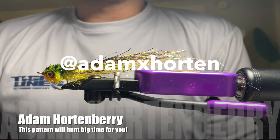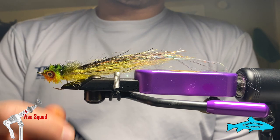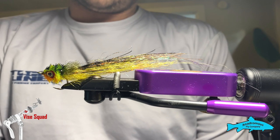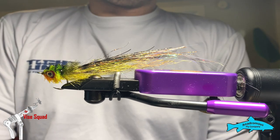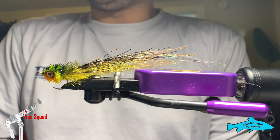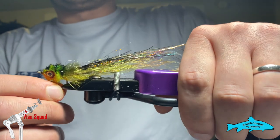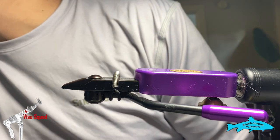Welcome back to the Vice Squad. Adam Hortonberry here. For today's pattern we're going to be tying up the Murditch Minnow in a size 2 with the A-Rex Minnow. This pattern is great for smallmouth bass, trout — basically anything that swims. Warm water especially, but the variation we're going to be doing today is a perch pattern. You can tie them up in anything though, from olive and cream — the list is endless.